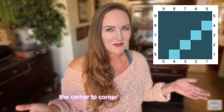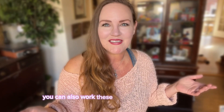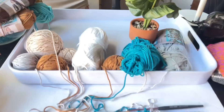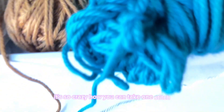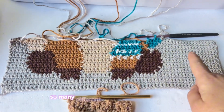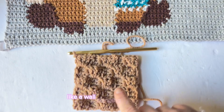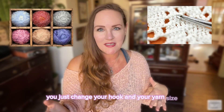By learning the corner-to-corner crochet method you will also be creating a baby blanket, and you can also work these in a row-by-row fashion. It's so amazing how you can take one stitch, one graph, and turn it into so many beautiful patterns across so many different types of crochet projects — like a wall hanging or a blanket. You just change your hook and yarn size and it changes the size dramatically.